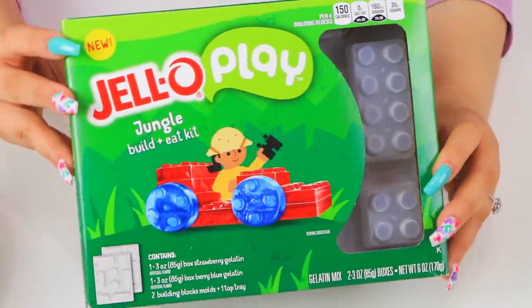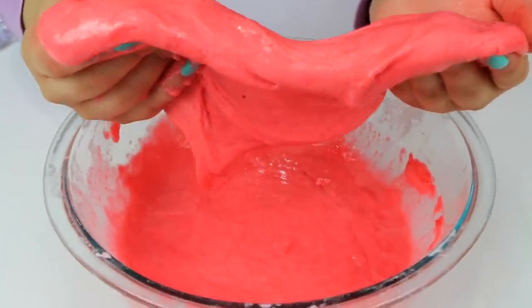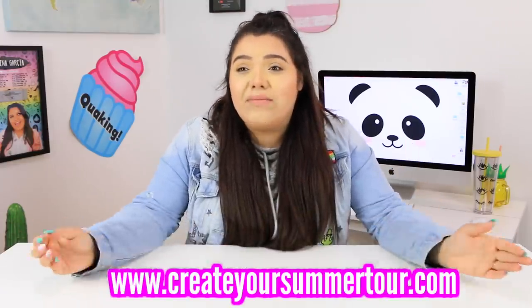We're working with Jell-O in this video — we're gonna play with some new Jell-O product. Jell-O Play is about to be a thing and I'm so excited. We're gonna make some Jell-O slime, which is like a fun little summer science experiment. Comment down below — get your tickets at CreateYourSummerTour.com. A lot of the VIP tickets are already sold out, so go go go!